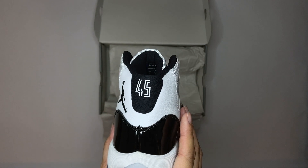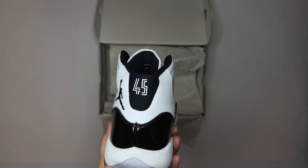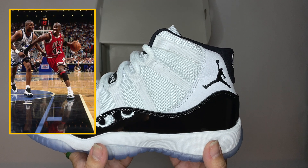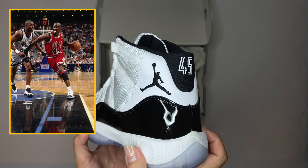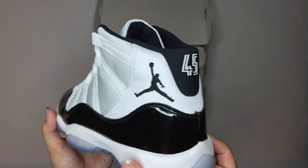And the 45 on the back — the 45 represents Jordan's number when he came out of retirement the first time in 1995, which is when the shoe came out. He rocked them on court during the '95 playoffs against Orlando Magic. So that's when the shoe was first seen by the world.